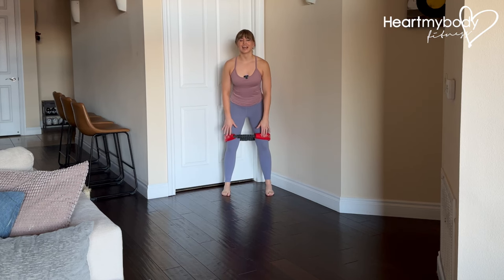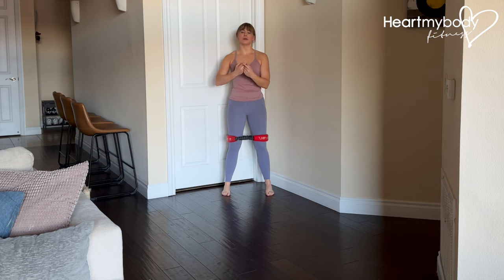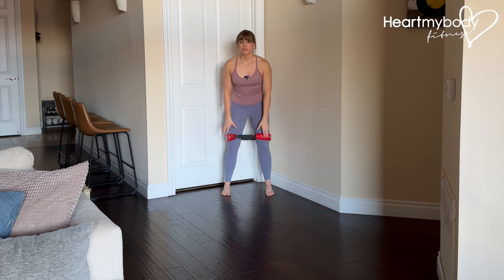Place a loop band right above your knees. I'm using my hip and core circle from Crossover Symmetry, but any little loop band will do. If you are starting with a lighter rubber band, then over time you may want to gradually progress to more of a fabric band like this if the rubber band becomes too easy.